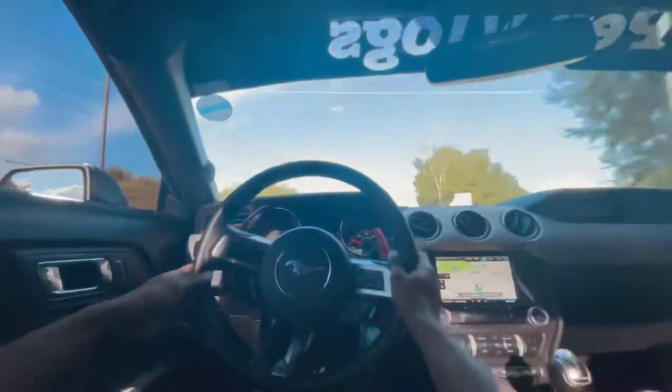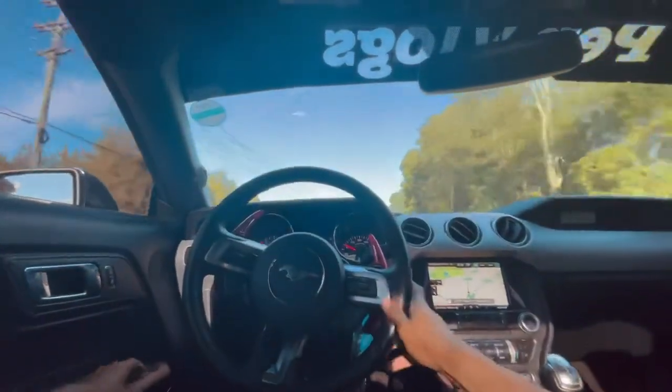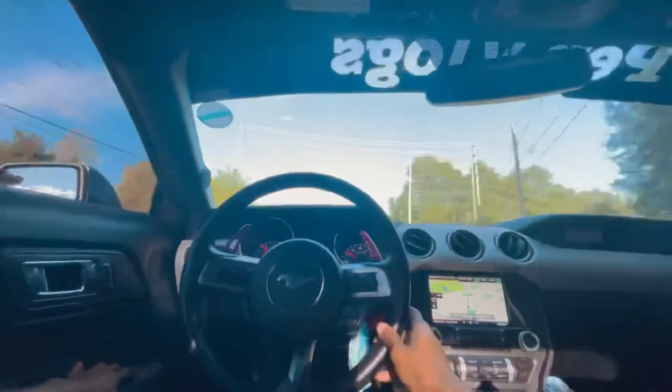Decent mileage, I should say. Because 17 is kind of iffy. But it's pretty good to have a burble tune on with the extra fuel and exhaust.